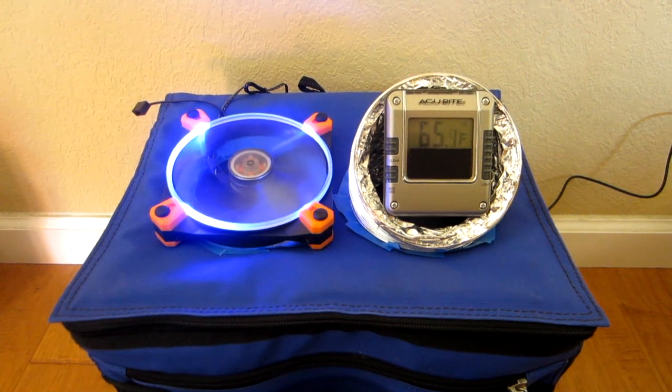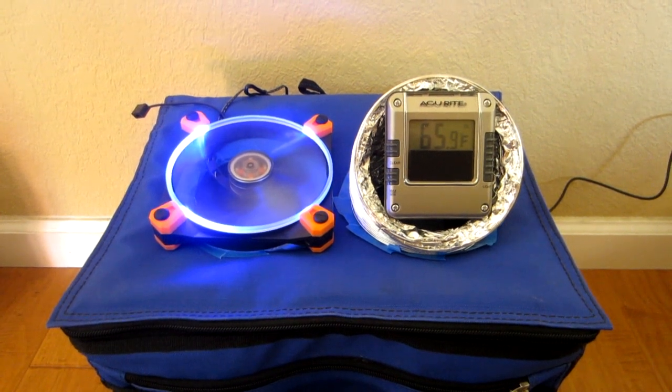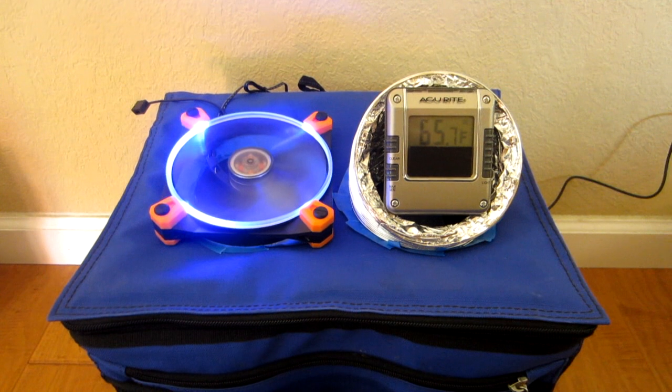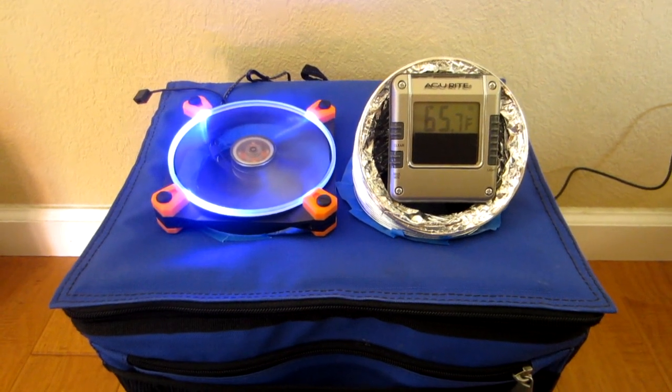Having said that, this thing won't cool down your whole room, but it's perfect if you're sitting next to your computer and put it on the table next to you, or if you're laying in bed and put it on your nightstand. So there you have it — the collapsible homemade air conditioner.